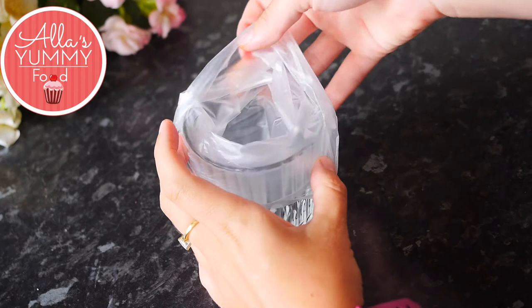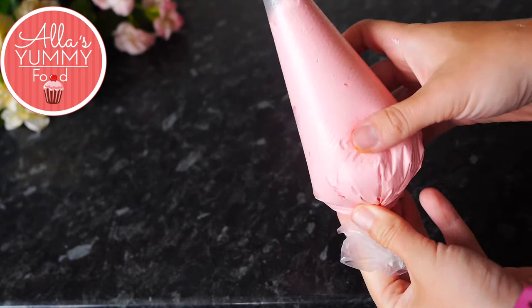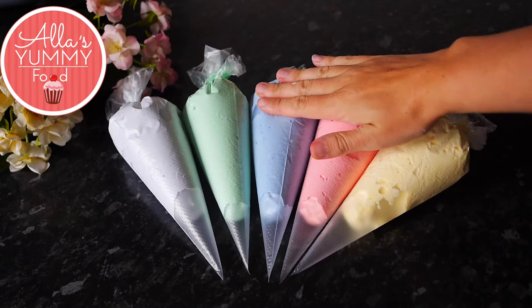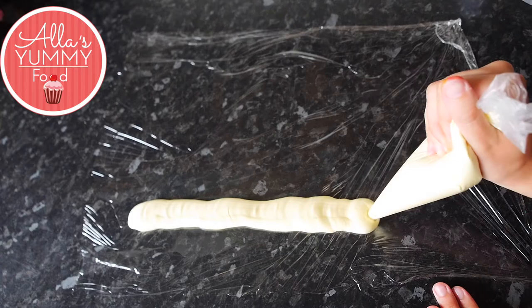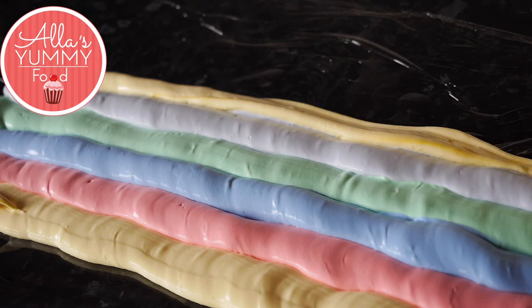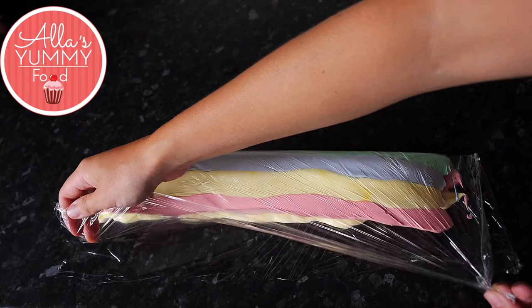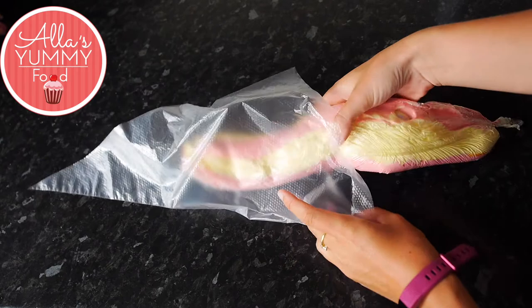Place each colored mixture into a piping bag — put the bag over a cup so it's easier to fill. Do that with all the colors until you have five beautiful bags of meringue. Next, take a piece of cling film, spread it out on a clean countertop, and pipe each color one at a time into a straight line to create a little rainbow. Fold the cling film over the top, press down and roll it into a large sausage, securing both ends. Then place this into a larger piping bag. This is how we create the beautiful unicorn colors.